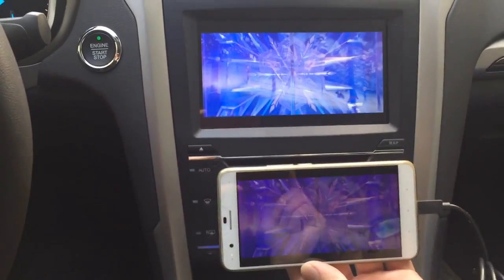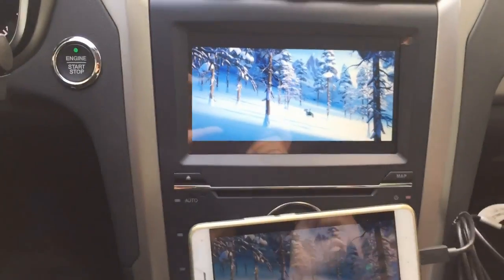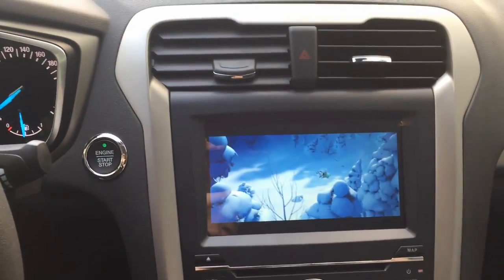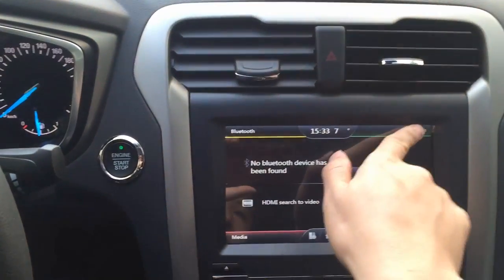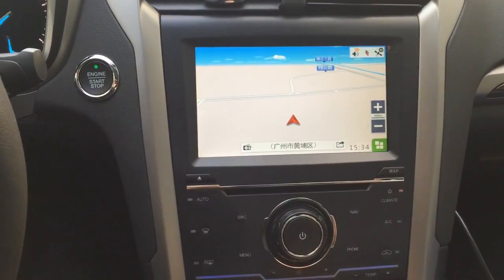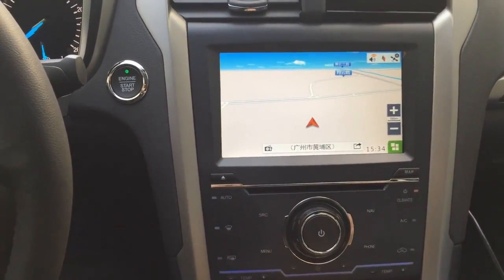It's now playing video through the HDMI cable, so the resolution is 1080p — very high resolution. Now with it disconnected, you've got navigation. You hit navigation and it brings you right into the navigation function. This is a Chinese map, but you can use iGo map as well. Hit the menu and it brings you back to the menu.